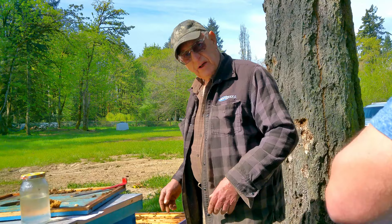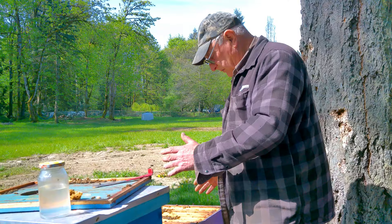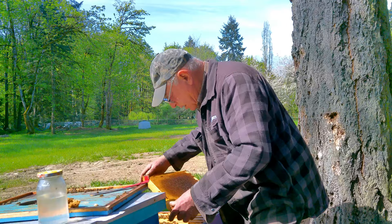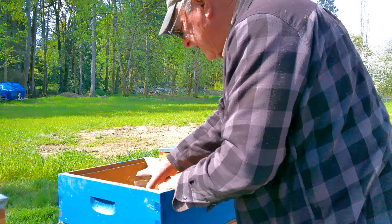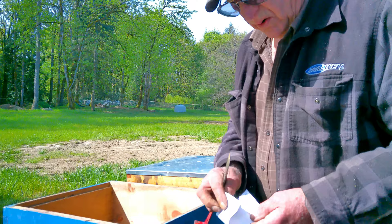You want all of your brood in the middle - it gives the queen the chance to go back and forth continuously. From now until probably the middle of June we'd like to see a second box on with at least ten frames of brood - five and five. Add the second box as soon as you've got nine frames of bees showing.